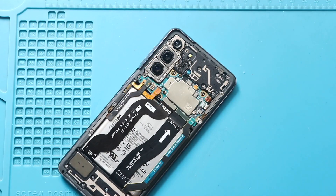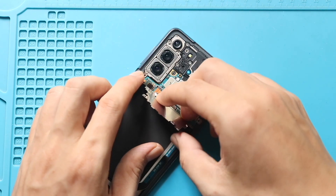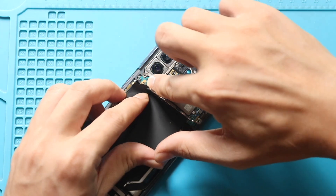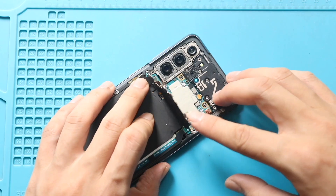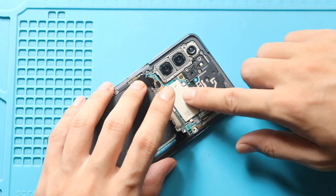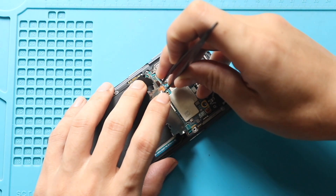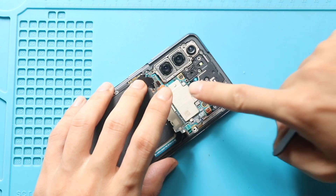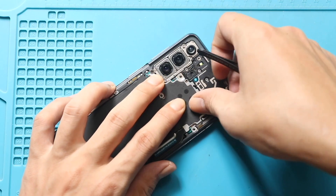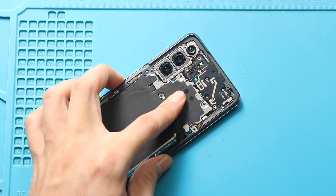Next, place the wireless pad and connect the plug to the logic board. Next, secure the battery plug and place the battery cable. Next, secure the wireless pad by adding five screws.